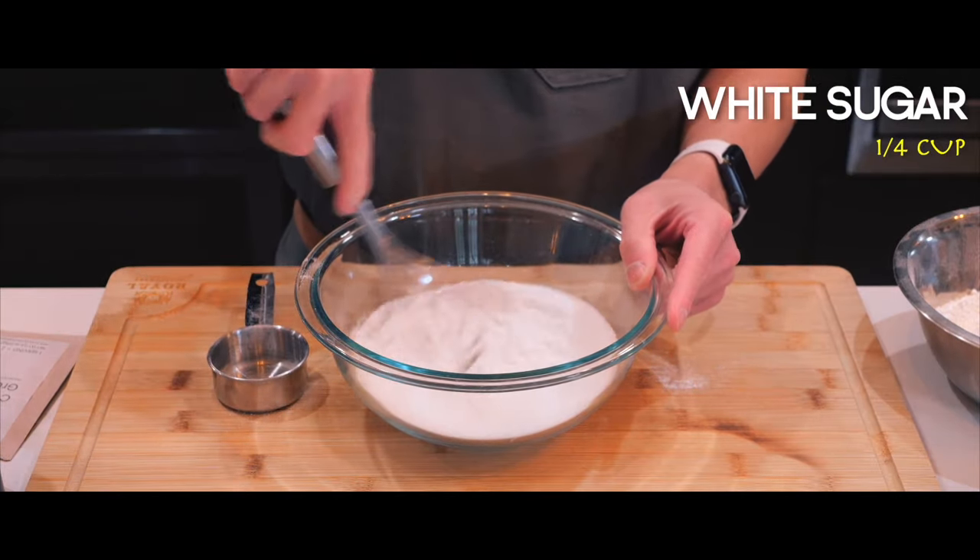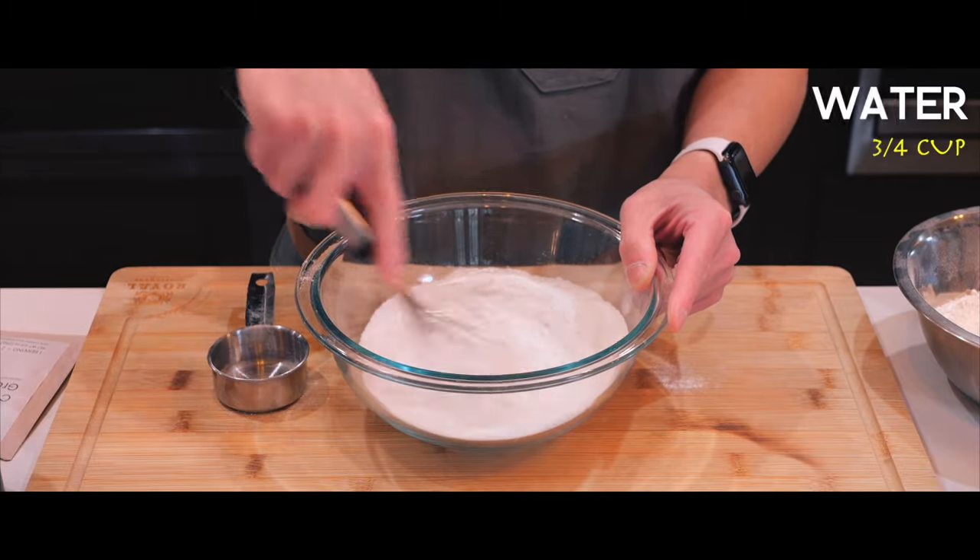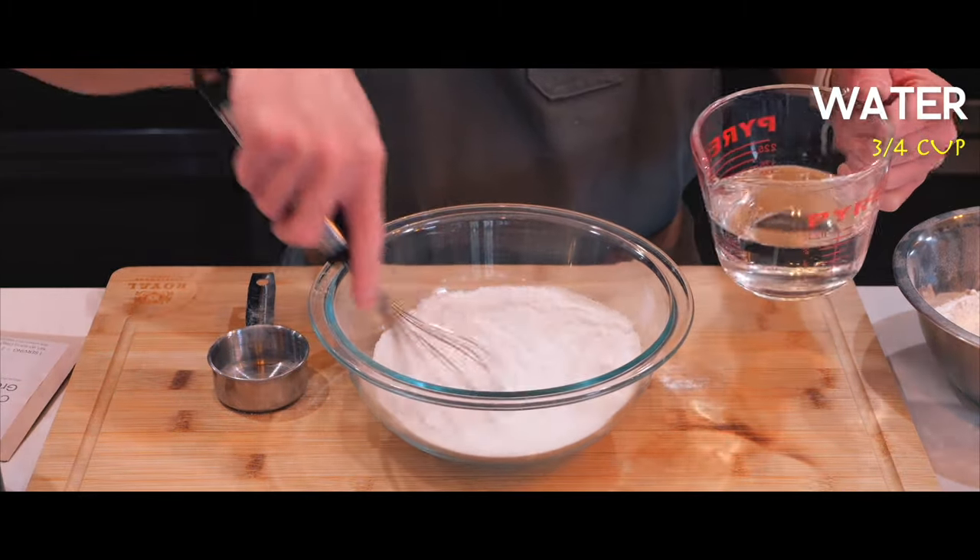I'm going to give that a whisk to make sure they're all evenly distributed. Next I'm going to add water and continue whisking.